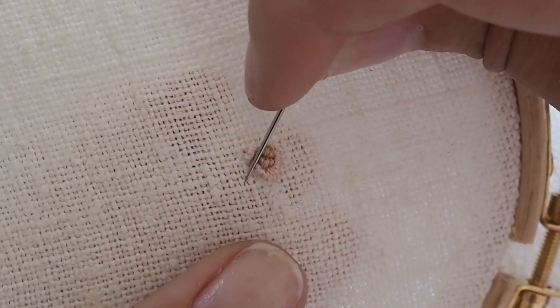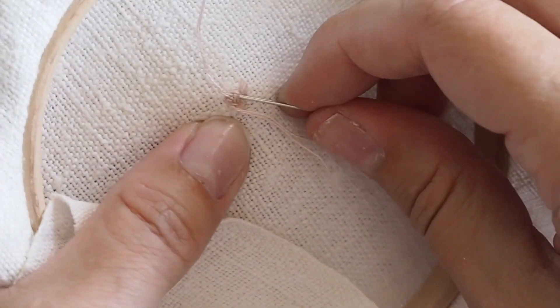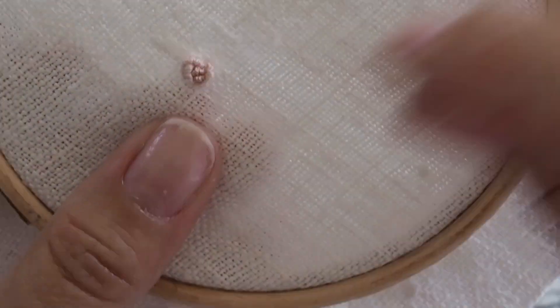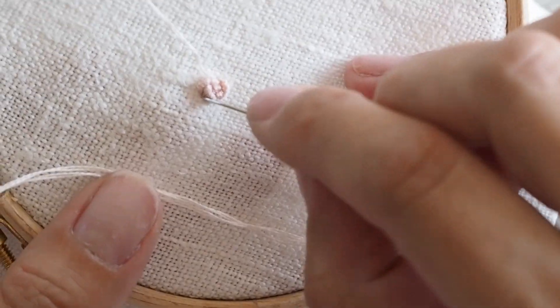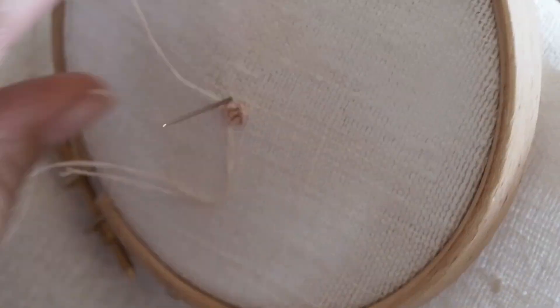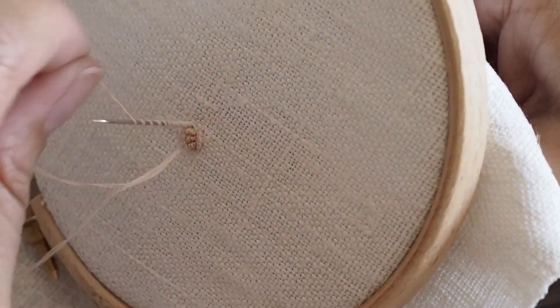I've finished that layer — just push them into position with my needle and fasten off at the back. We're taking it a little bit faster here just so that I can finish off the rows and show you how to do the petals.